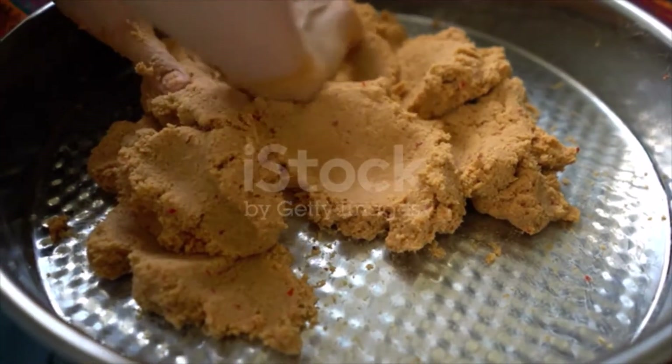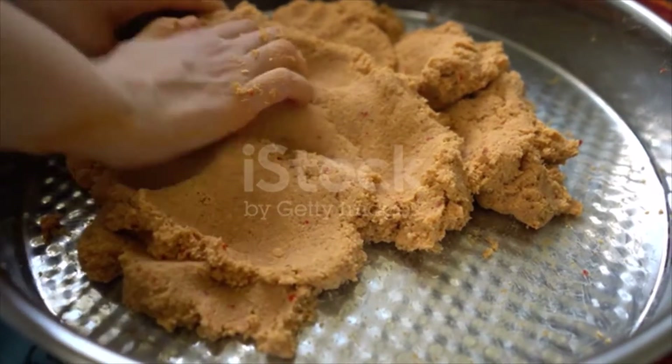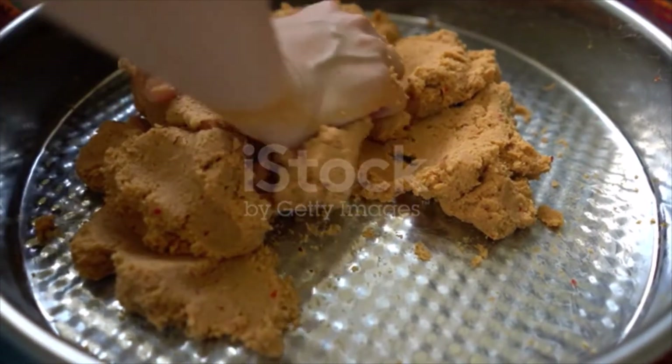Take the rolled piece into your left palm and make a hole in the middle with your right thumb. Fill the hole with the filling, gently close the open side with your right hand and shape it properly. Prepare all the mixture in the same way.